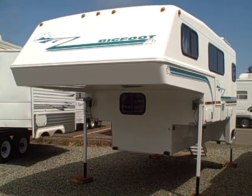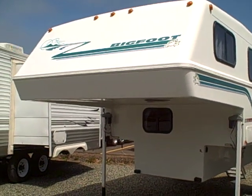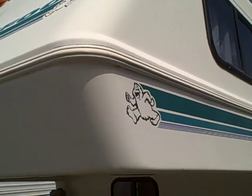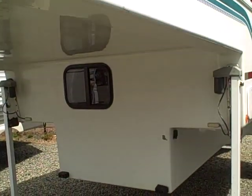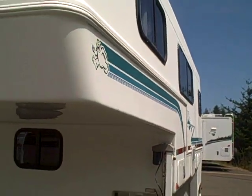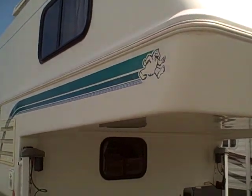It actually has basement storage. If you're not familiar with Bigfoot, they're all fiberglass — kind of built like a hot tub basically. You have a clamshell design with an upper half, you see the seam, and then the lower half. So it's virtually impossible for moisture to get in. It keeps hot temperatures out as well as cold temperatures, and keeps the heat in.